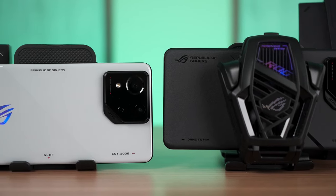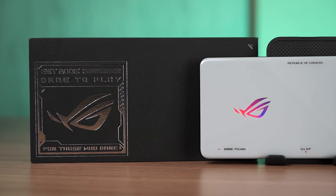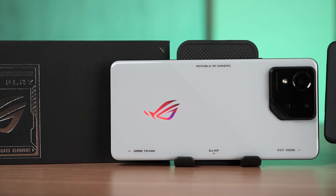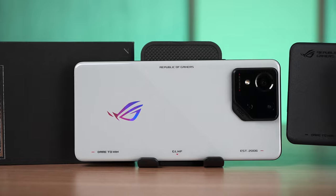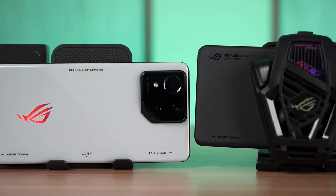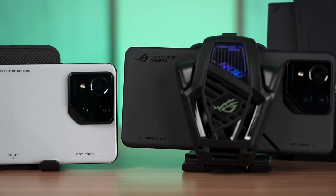Introducing the ROG Phone 8 series of gaming smartphones. They look entirely different from their predecessors, which has been a very controversial point. We'll talk about that and many more points in this video where we compare the ROG Phone 8 base version — the non-pro version in rebel grey — against the ROG Phone 8 Pro edition. Instead of having two separate reviews, I'm combining both as these two phones are very similar, and the only main difference worth paying attention to is the camera, which we'll get into later.